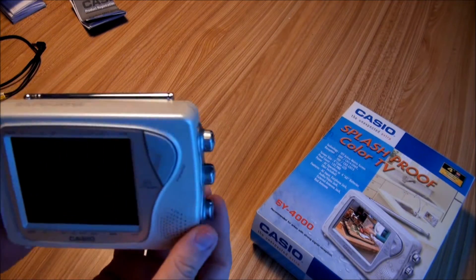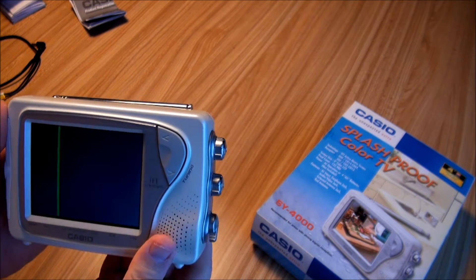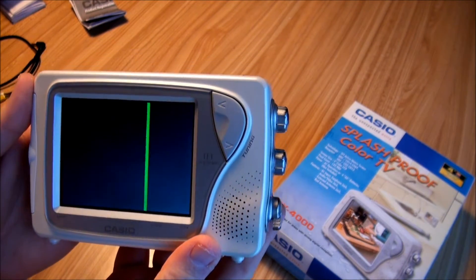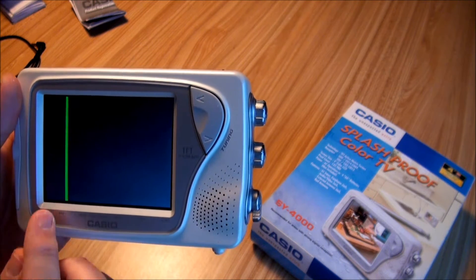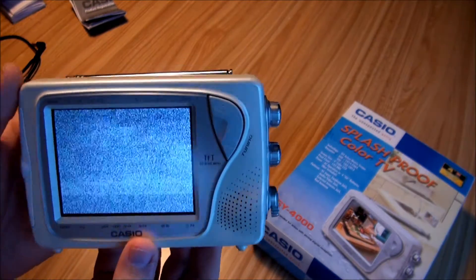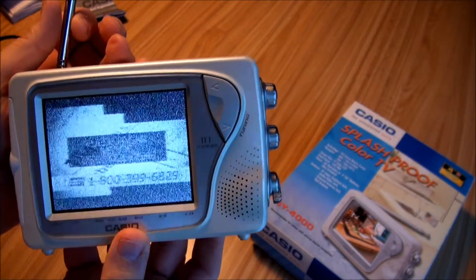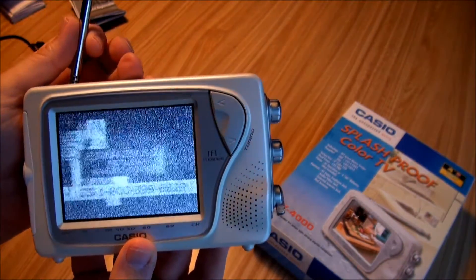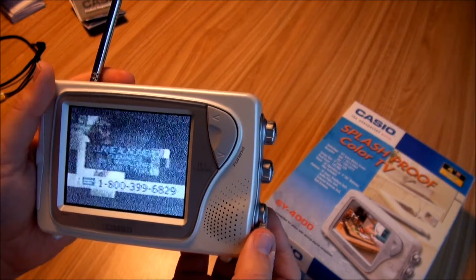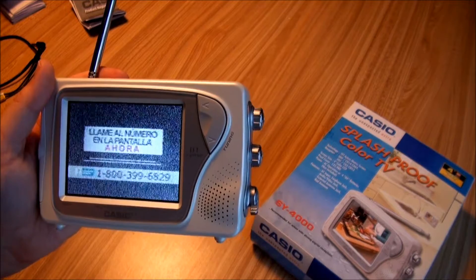Now of course since they did away with analog television — that's VHF — this is UHF. All I can sometimes get, if things are just right, is a little Latino music channel somehow associated with VH1 or something like that. That's the best this will do. So, not very good as a television anymore.